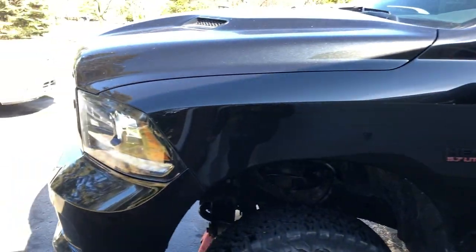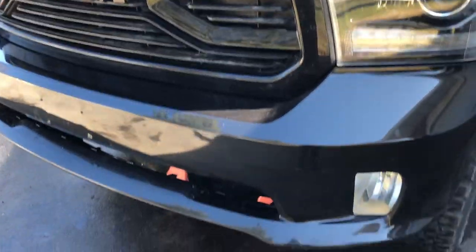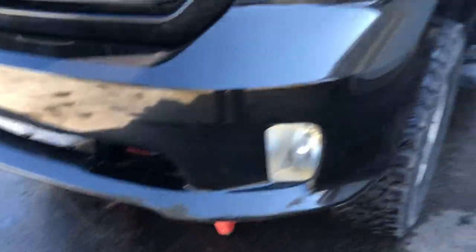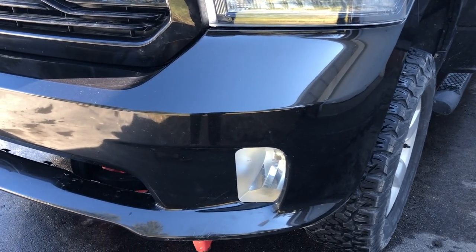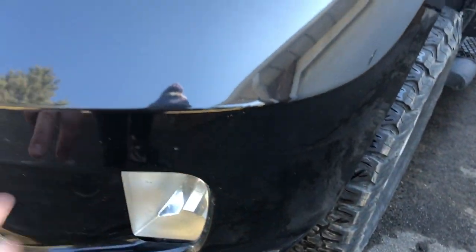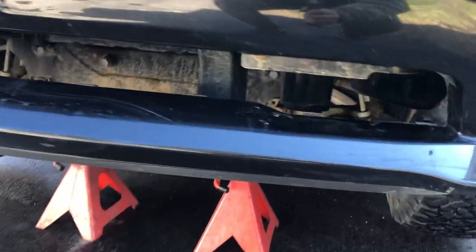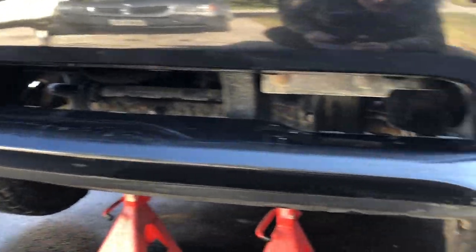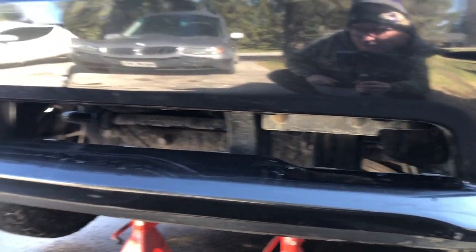So like I said, this is my 2018 Ram 1500. It's the Sport model. The bumper is a little bit different on them. If it were like an SLT, Outdoorsman, Bighorn or something, there'd be a split right there and then you'd have some tow hooks down here. I had a big plastic insert that fits into that gap there, so we took that out earlier. And the light bar should fit right in there.